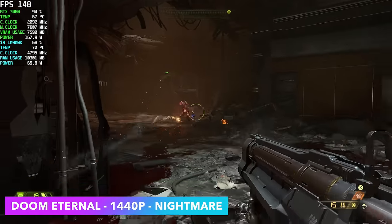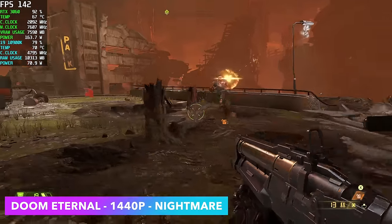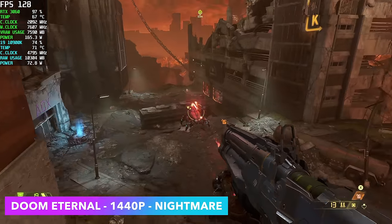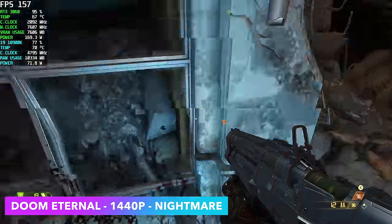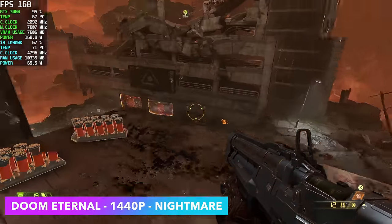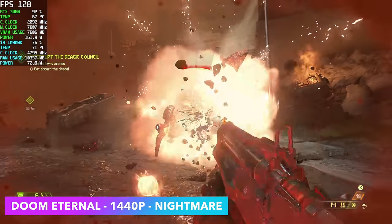Starting off with Doom Eternal — going into this I knew we wouldn't have a problem. We're at 1440p Nightmare and I'm pretty sure we'd be able to run this at 4K Ultra on this setup. We're getting over 100 fps, more than enough; we could lock it at 120 and have a really good time.